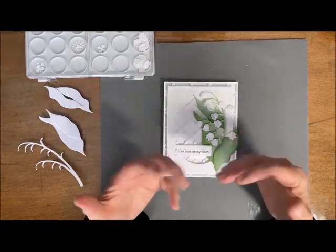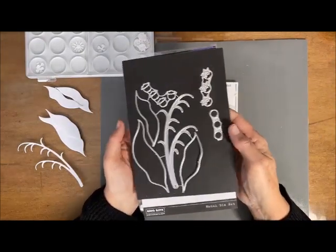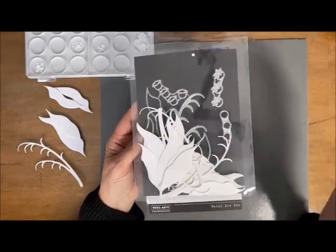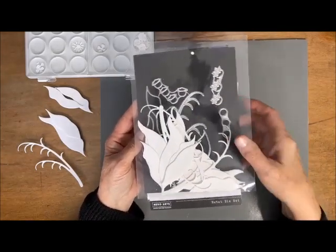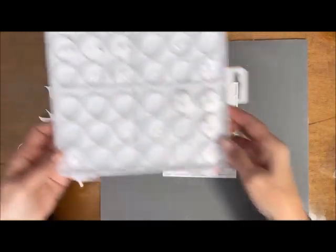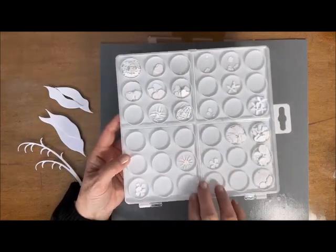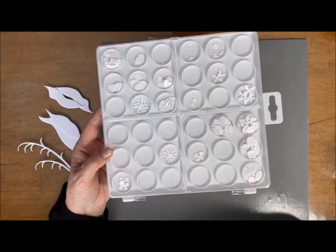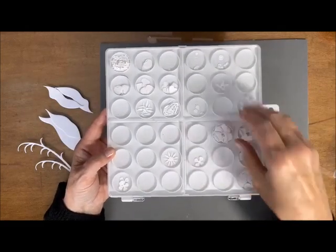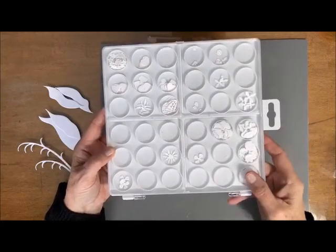So what I want to show you is what I'm using here. This is a die that we have new in the shop — it's from Hero Arts. I always make a whole bunch of them and save them. So those are the stems and the leaves, and then I have all of my little flowers here along with other small flowers, and I save them in this little container that we have in the shop. It's a great way to organize yours and then just pick and choose when you need them.